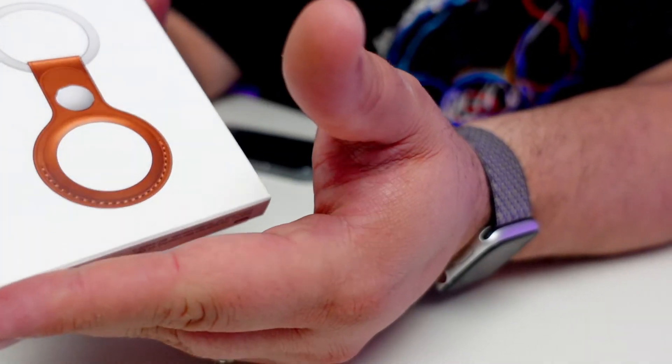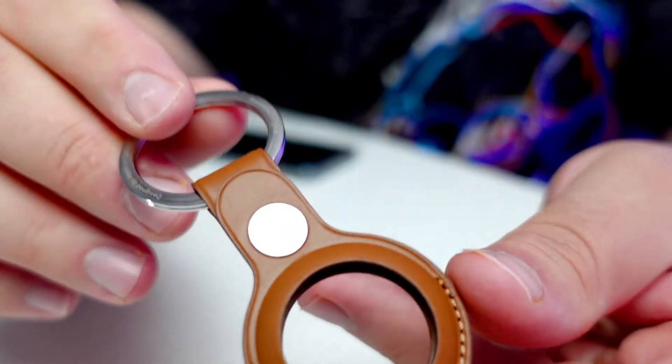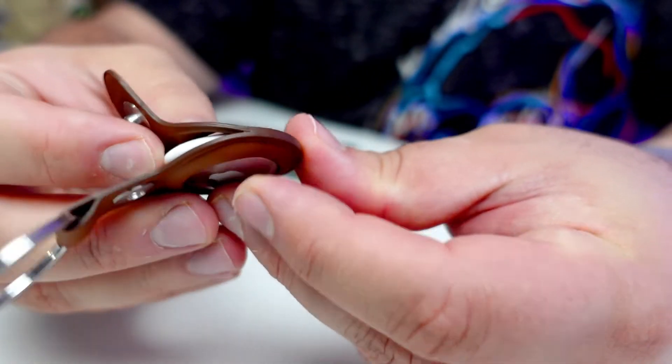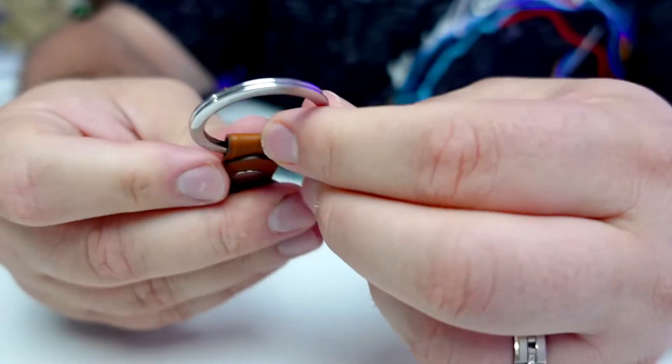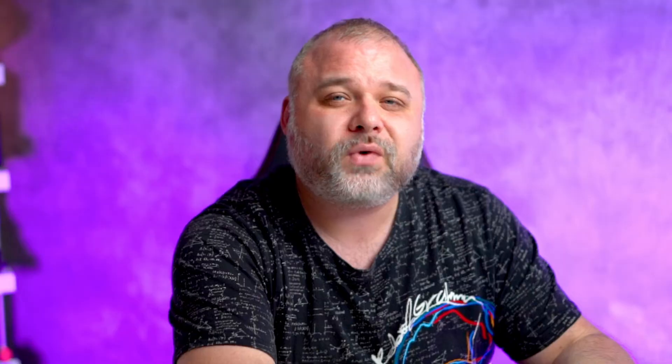Let's go ahead and get into some of the accessories. Here is the AirTag Leather Key Ring. Like anything Apple leather, it is not cheap — it's 35 bucks just for this. It's actually designed pretty well; you just unbutton it and this little guy fits in like so, and it is literally a key ring. You can not only put this on your key ring — this IS your key ring, it comes with a key ring built in. I'm always looking for and losing my keys, so this is where it's gonna be important for me.